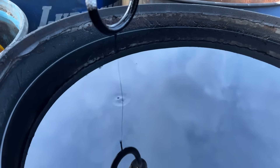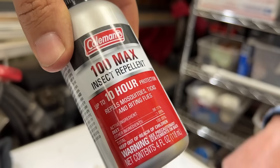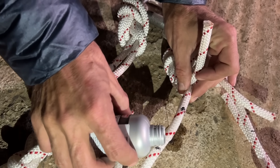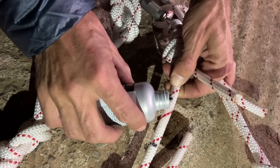Oh darn, I got my rope oily. 98% deep. The 10-hour protection if you get it on your ropes. That actually looks like it's doing damage. That looks really bad. Careful with this stuff — it's supposed to go on your body.